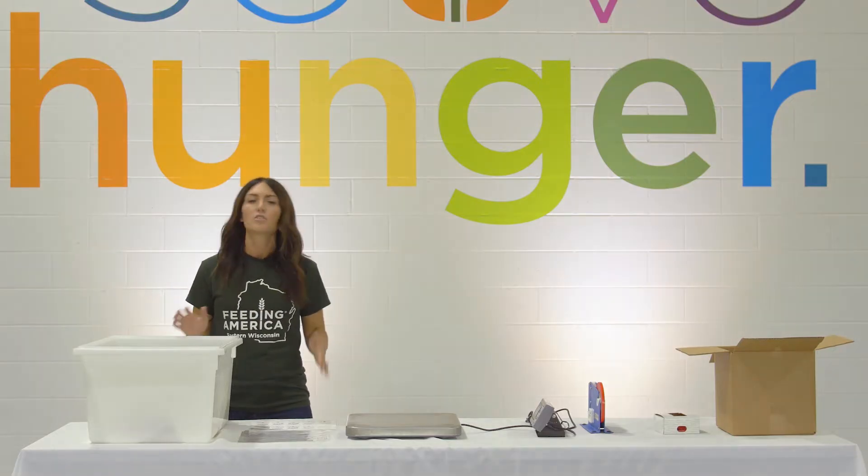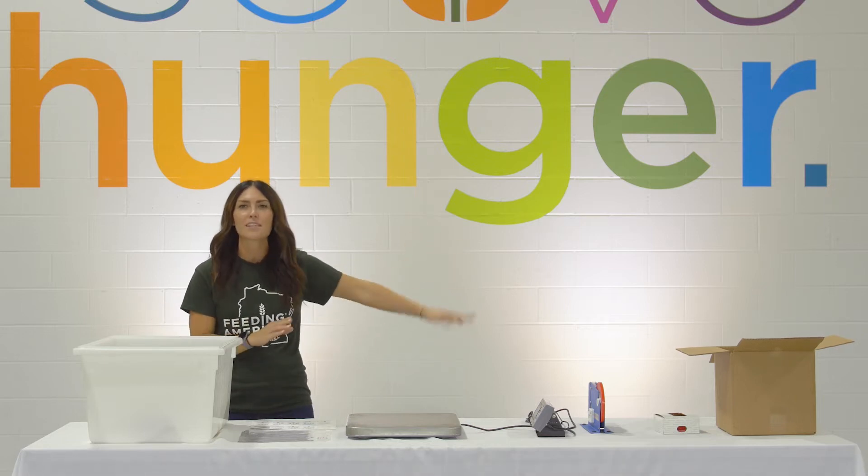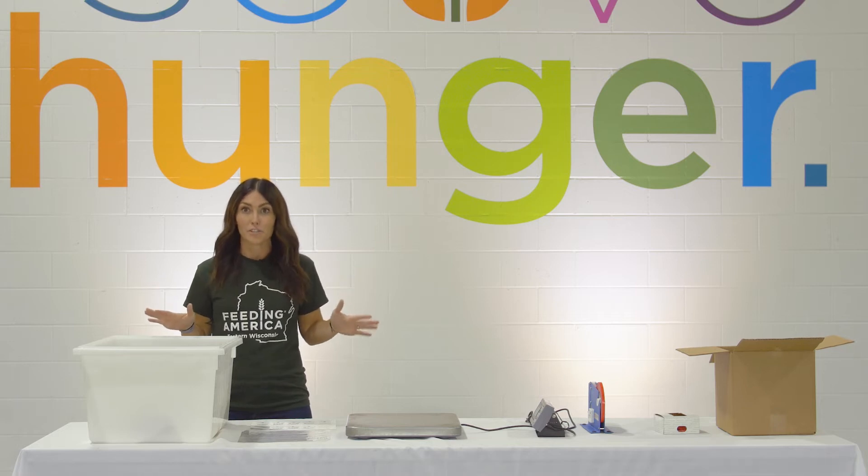Hey everyone, Liz Wallenberg here from Feeding America Eastern Wisconsin, and I'm here today to walk you through the Feed the Body, Feed the Soul packing process. What you're going to see here today is exactly what you're going to see at your table in the event space, so pay attention so you know what to do.